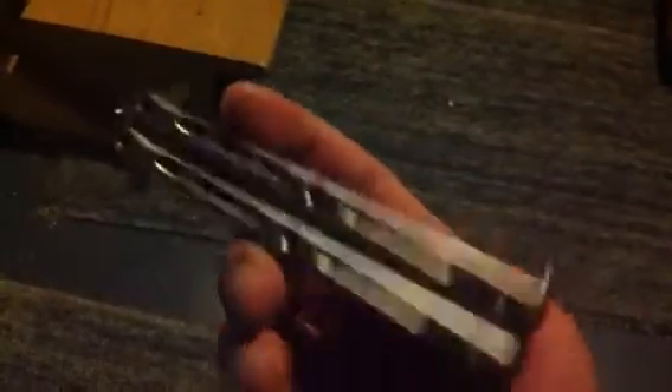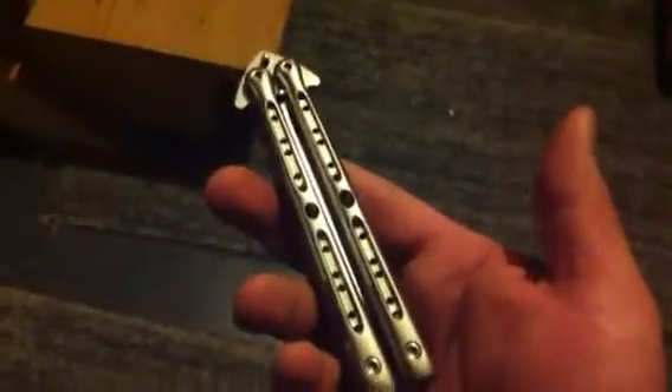Remember, these are bushings, not bearings. I really didn't want to try the bearings anymore. I have a couple of knives with bearings, and one or two is enough for me. So great job, Daryl — great job for a nice knife. Thank you. Well, you guys take care.